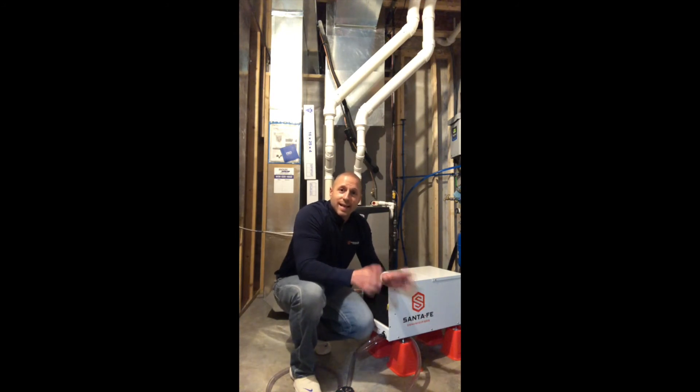What's up, Justin with Santa Fe. Today I want to talk to you about a question that I get a lot: where should I have my relative humidity? What should I maintain, what should I keep it at when I get my dehumidifier? What's going to be the best setting for me? The answer to that question is it really just depends — it depends on the temperature, it depends on the environment, it depends on what you're trying to do.